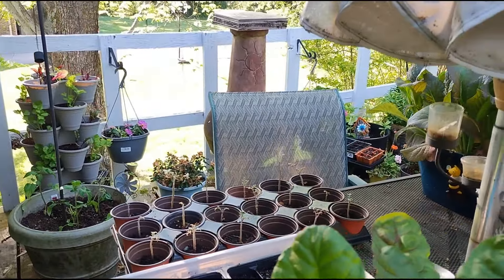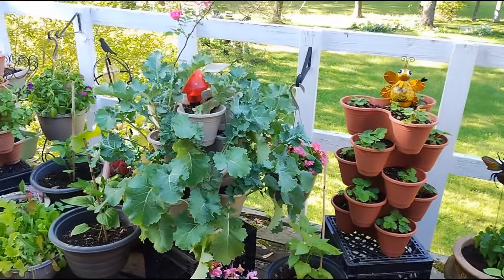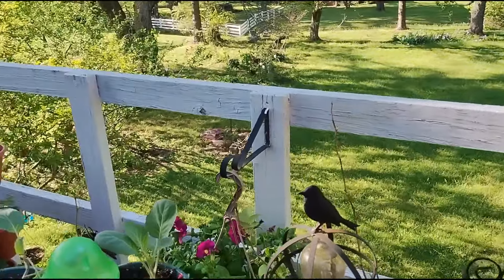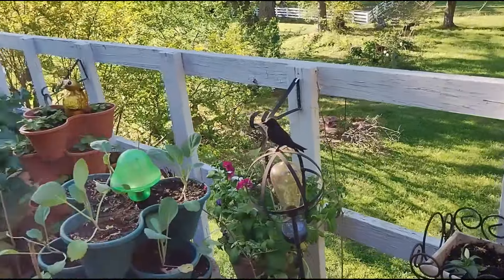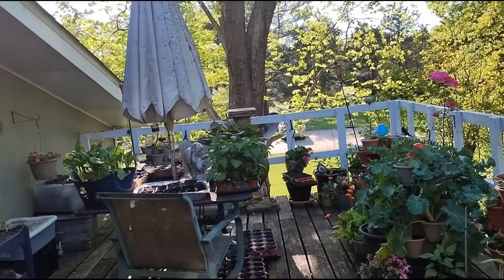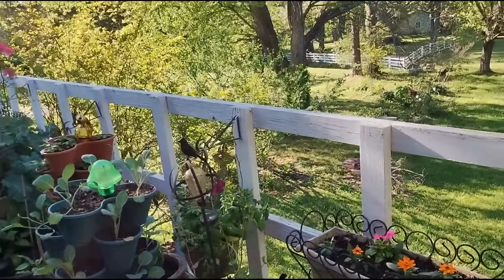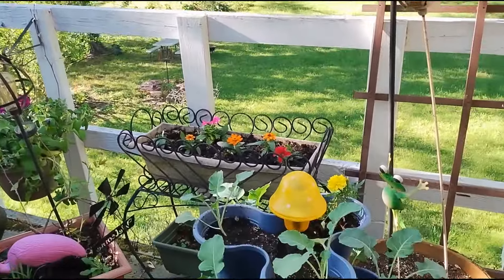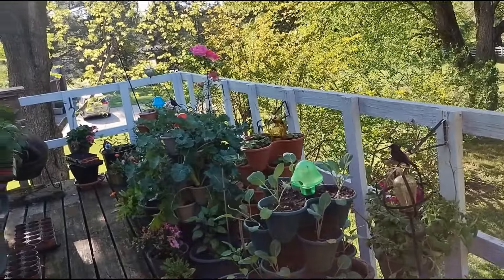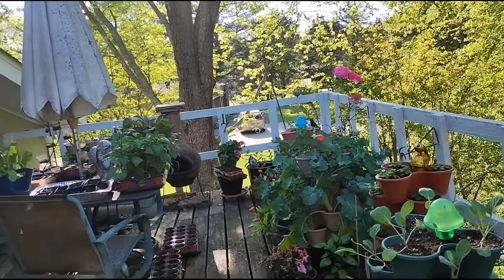This is what the balcony is looking like on April 24th of 2024. I was able to find these hanging baskets from Aldi's — they were $8.99, as opposed to the $16.99 or higher that you see at many of the big box stores. A couple of them I made myself using the little plants that come in eight-packs.